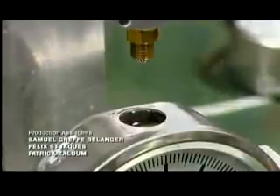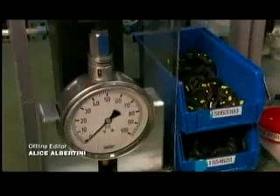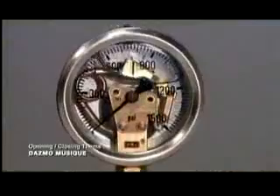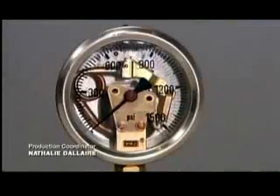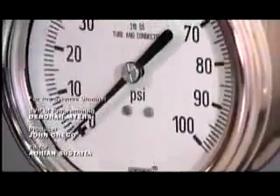A worker completes the pressure gauge by sealing off the fill hole with a rubber plug. Of course, not all gauges are built the same way. As accurate and dependable as a Swiss watch, a trustworthy pressure gauge also has a pretty face.